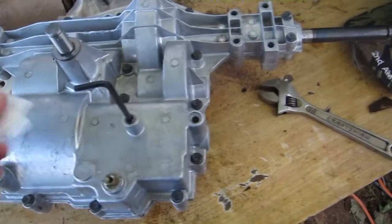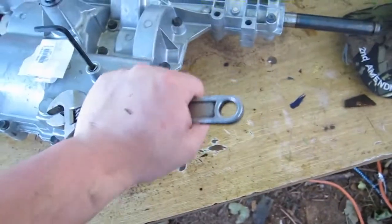I have determined that this is what holds the ball and spring for the shifter. If I tighten it down, I lose the ability to shift gears.